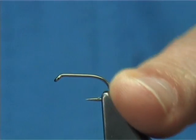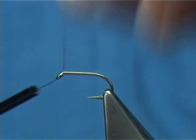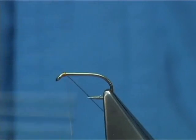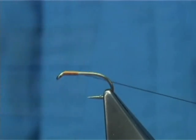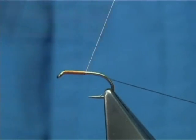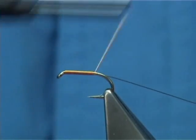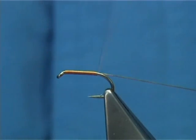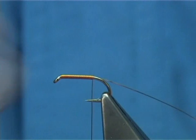For tying the pheasant tail you'll need a good strong hook — this is a size 12. You simply start at the eye of your hook, and much the same as you do with thread, I'm using the wire as my thread and winding down covering the hook. A tip: the bobbin holder I'm using is a ceramic bobbin holder. You've got to use a ceramic bobbin holder, especially when you're using wire to tie the fly.